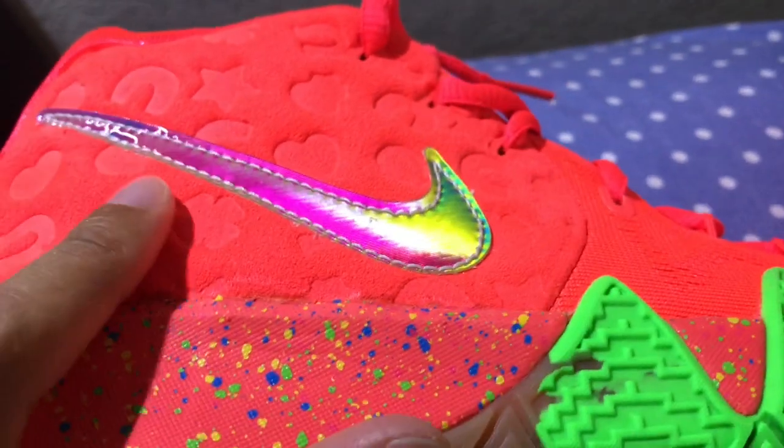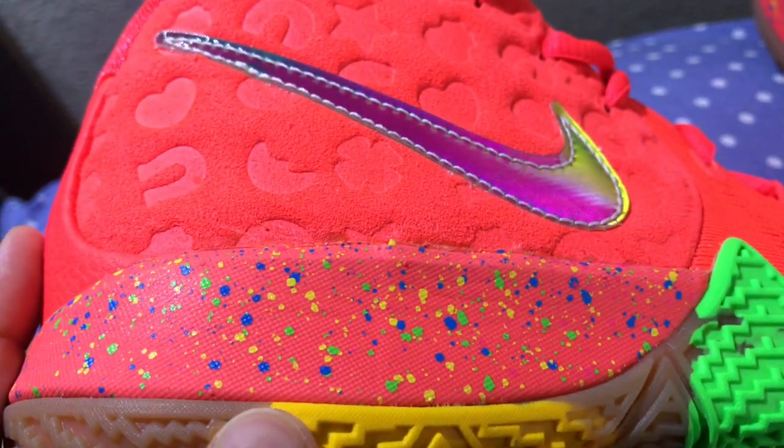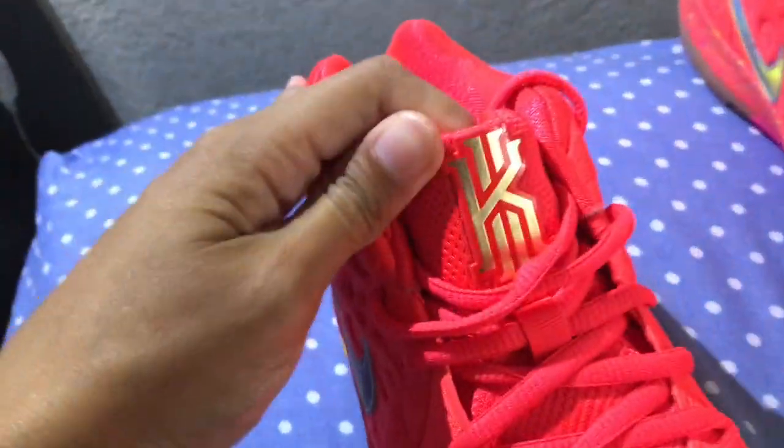Embossed suede over here, multicolored speckles, and a gold Kyrie logo. Here we have the Lucky Charms branding.